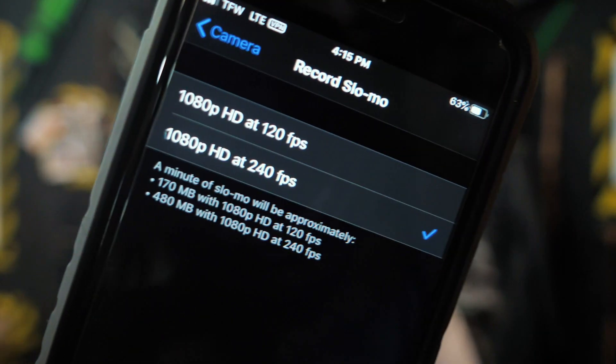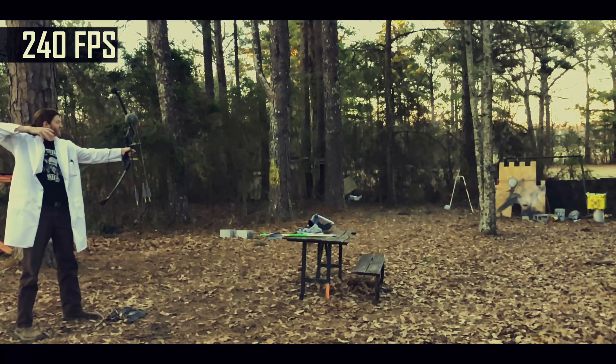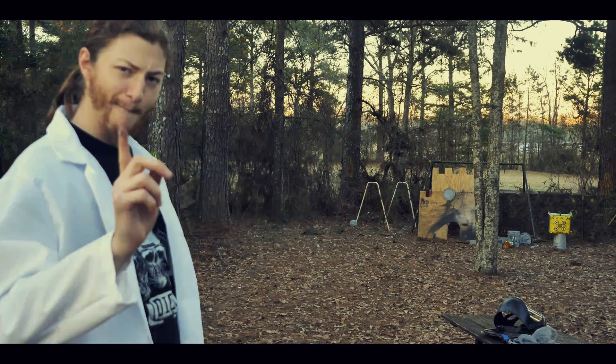So I'll take my phone, set it to shoot slow motion, go into settings and change the resolution to record at 240 frames per second. Then I'll rig it up at a wide angle to see both myself and the target in the same frame. I hit record and fire into the target — 50 feet away.